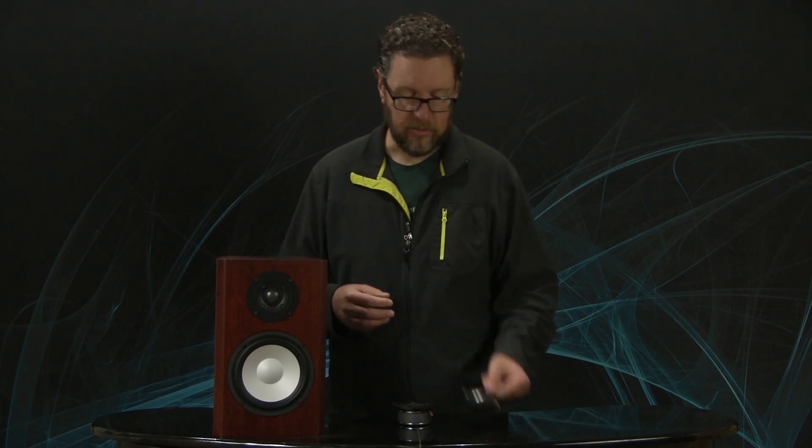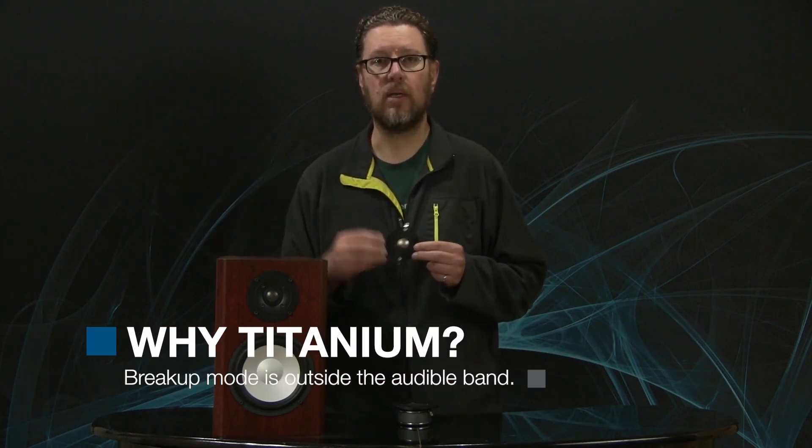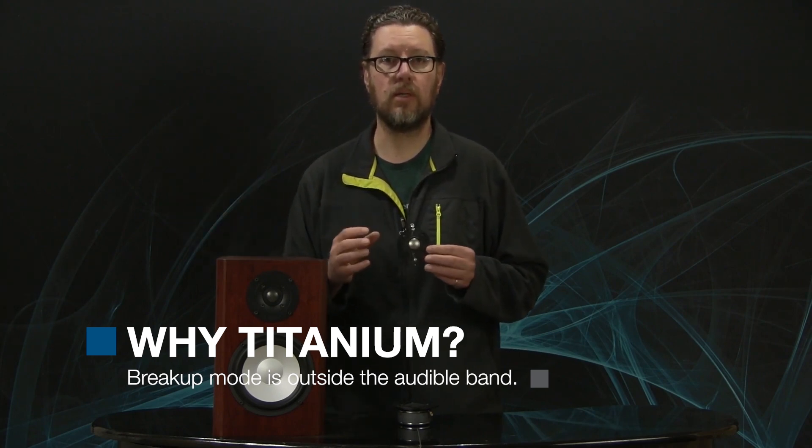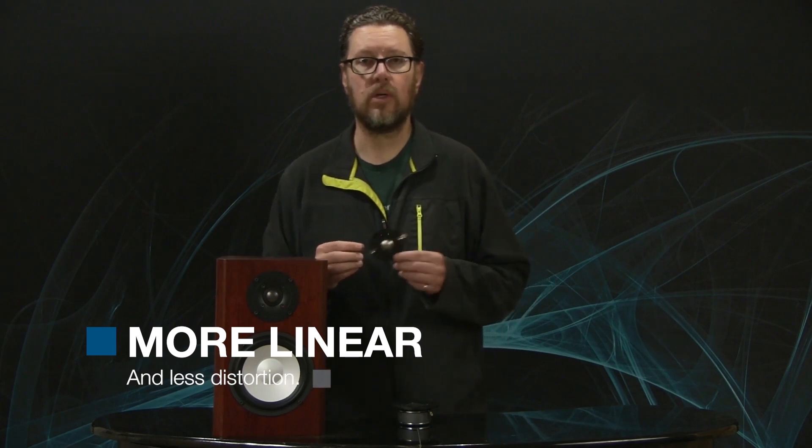There are a number of very good reasons for that — why we don't use, for instance, a soft dome. I tend to find that titanium has a very controlled breakup mode. It's a known quantity, and it happens at frequencies outside of the audible band where we can easily deal with them and make a tweeter that's very linear and low in distortion in the area where we can actually hear the tweeter, instead of worrying about ultrasonic frequencies. We can actually make a more linear design with lower distortion.